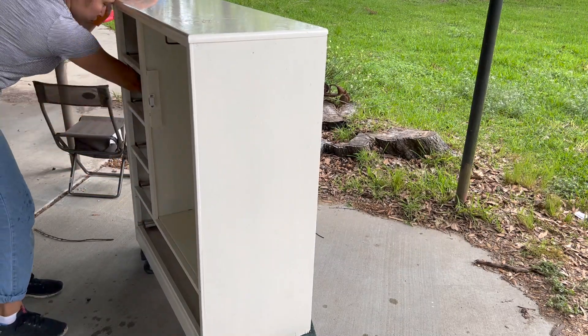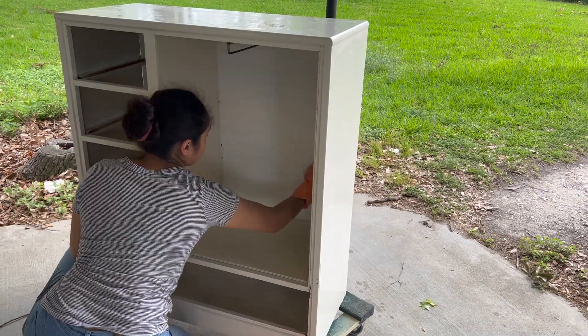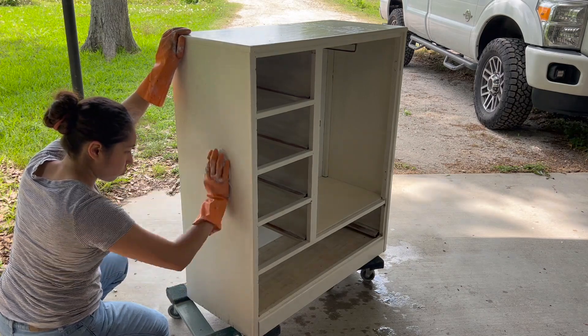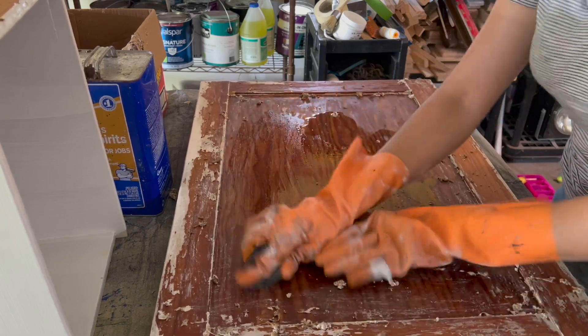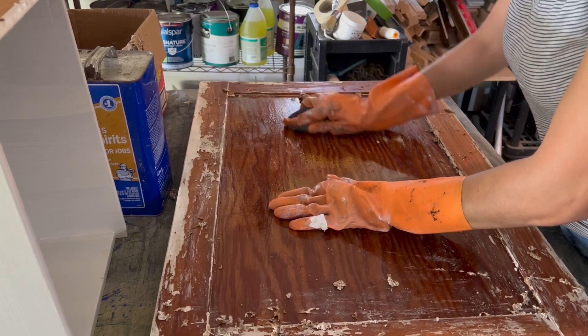I made sure to rinse it off with plain clean water to remove any leftover residue. Once all of the scraping was done, I moved on to removing any leftover residue or tackiness by scrubbing it with some mineral spirits-soaked fine steel wool, then wiping it clean with a rag.